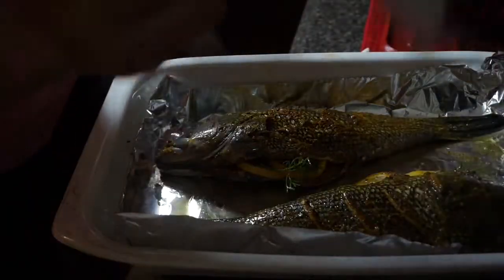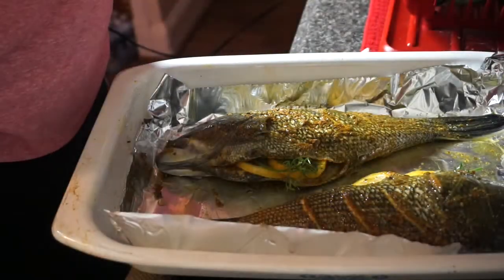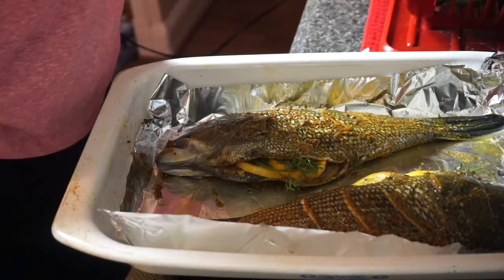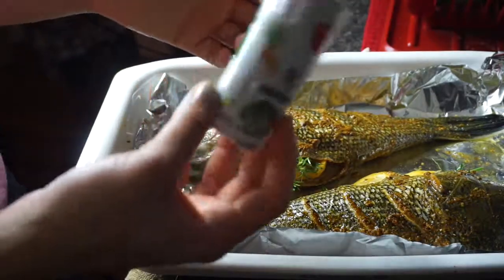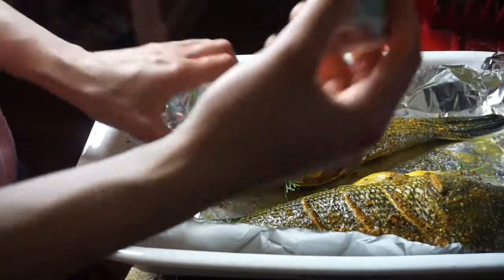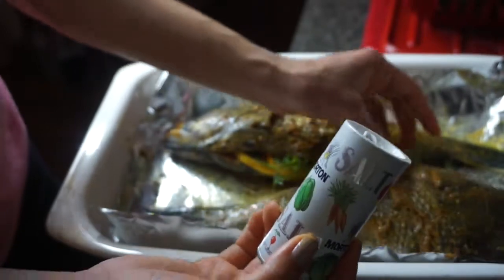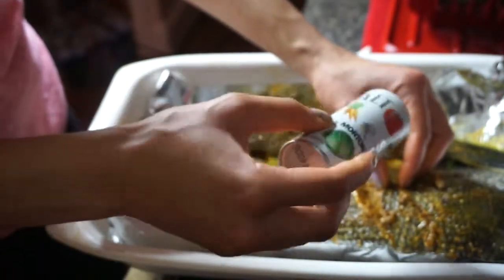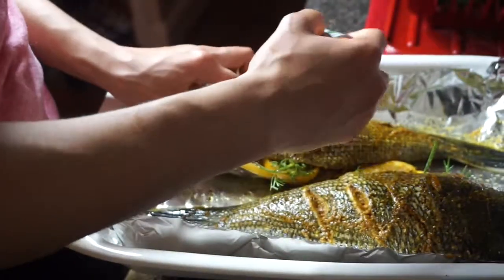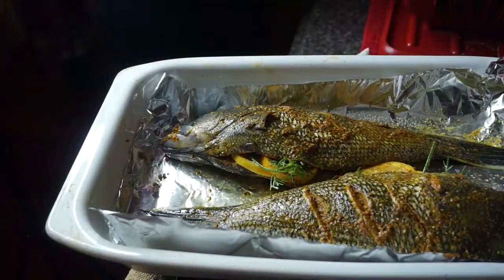Oh, you know what? I actually forgot to salt it. So I'm gonna do that before I put it in the oven, cause Lord knows I love some salt. I wish I had kosher salt, but I'm just gonna do some regular table salt and sprinkle it on there. Make sure you get the other side, and even get those little flaps. Don't do too much, but okay. And then we're gonna officially put this in the oven.